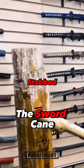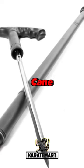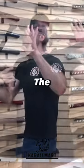Boom! Stab! Right there. Stabbed in just beautifully. The Tactical Sword Cane. I love the design of this one.